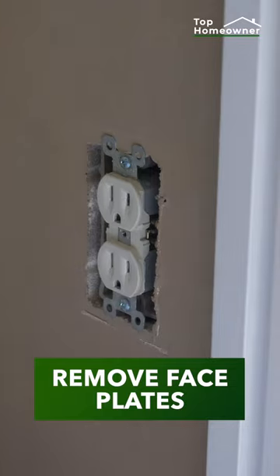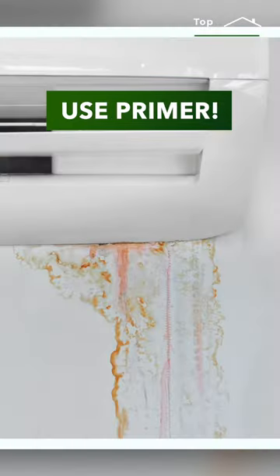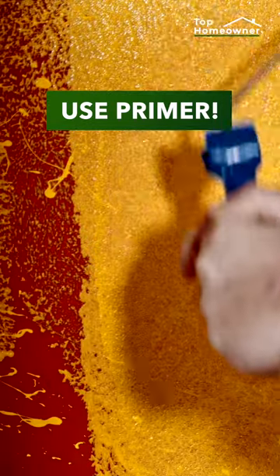Remove face plates from outlets and switches. Be sure to clean off any dust and grime on the walls. If you're covering up any stains or dark paint colors, be sure to use a primer first so it doesn't show through.